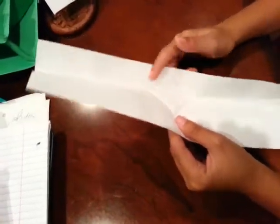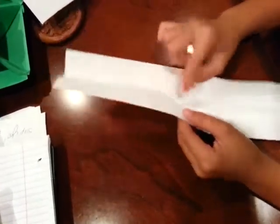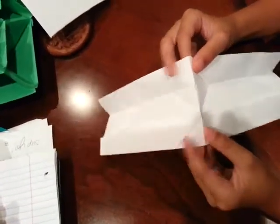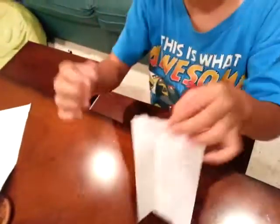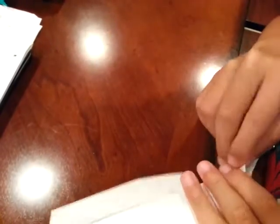Here we have a diamond shape. What we're going to do is fold the horizontal crease backwards — that's known as a mountain fold because it forms like a little mountain. Run your fingernail. Unfold it and flip it over. Now fold those four creases away from you and run your fingernail. Do the same thing to all four.